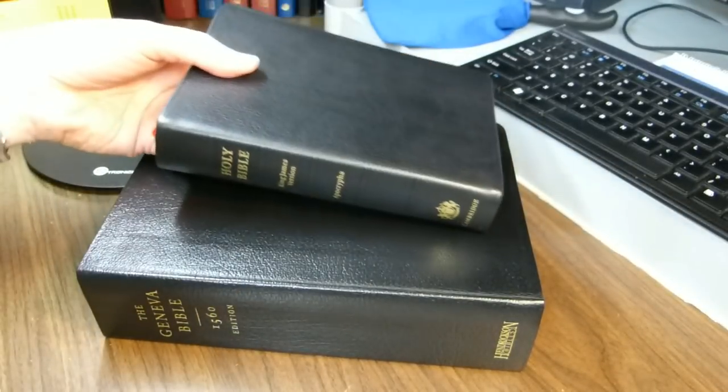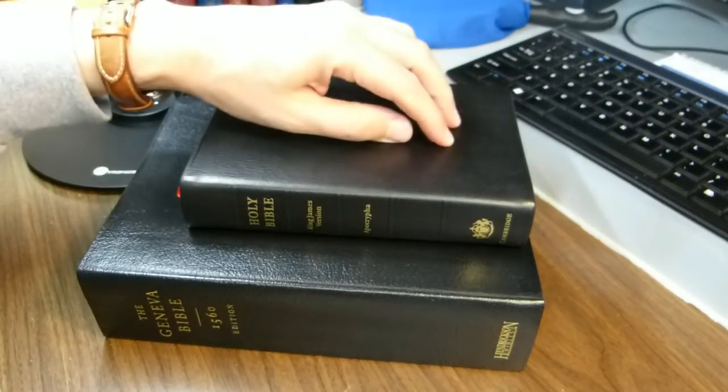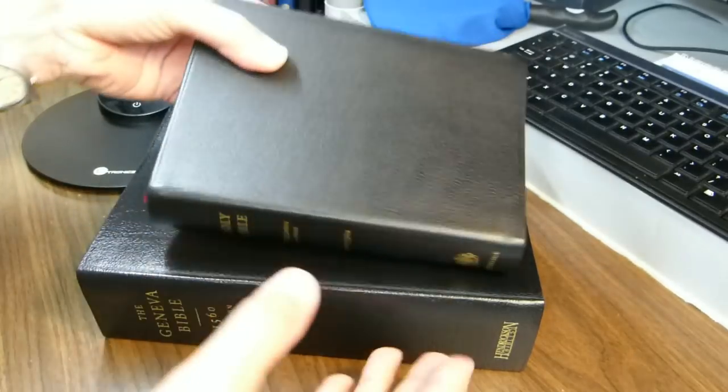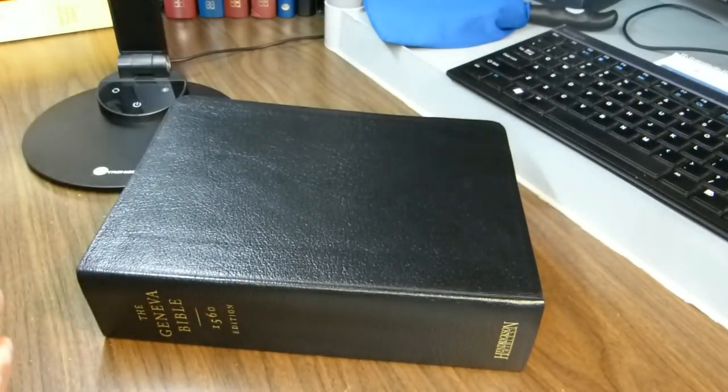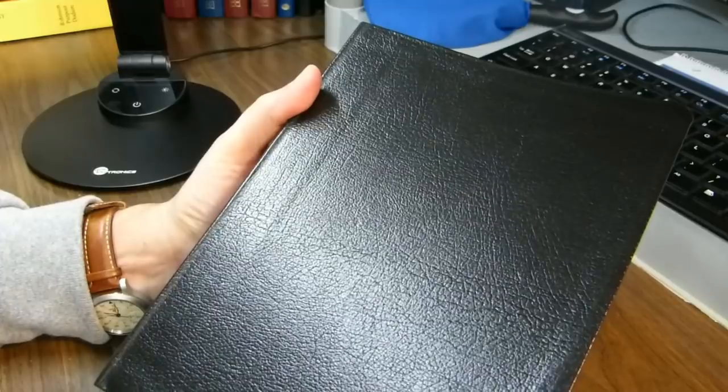The 1560 Geneva Bible included the Apocrypha. Here's another Bible that also includes the Apocrypha — this is my Cambridge Cameo, and you can see it dwarfs the Cameo. King James Version Bibles were commonly printed with the Apocrypha until 1827, when the British and Foreign Bible Society made a resolution never to print or distribute Bibles containing the Apocrypha. So before 1827 it was much more common, and in 1560 it was included.